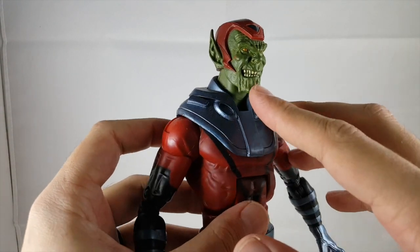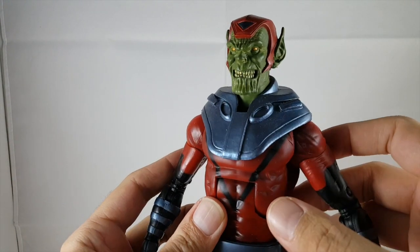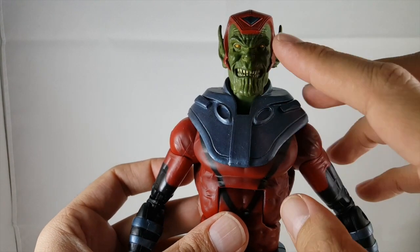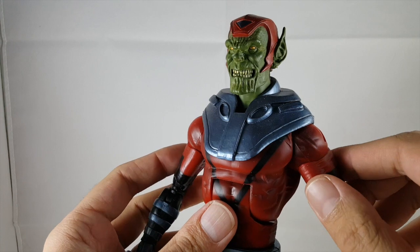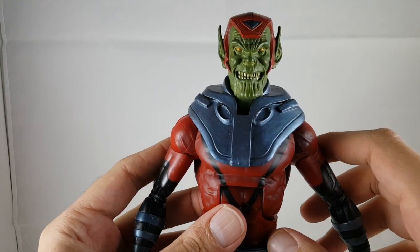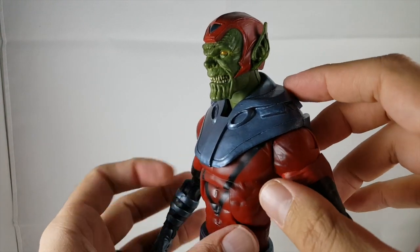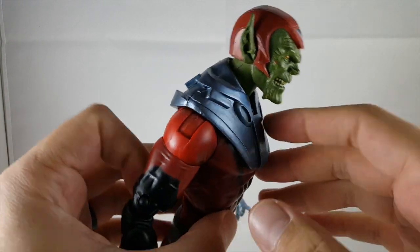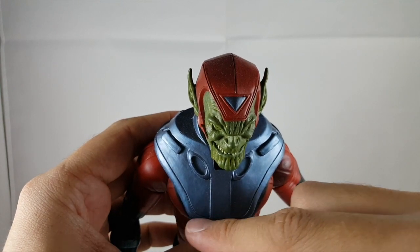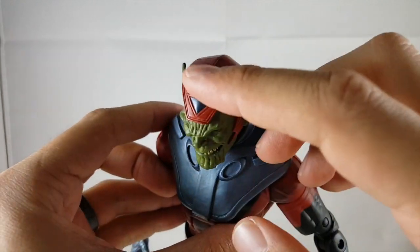First off we'll look at the head sculpt. Mine's got a little bit of red paint on the cheek, but ignore that. He's got an awesome head sculpt — I love the way the Skrull looks, all the wrinkles on his chin, the lining. He's got those very shiny gold eyes and a very creepy grin, with long pointy ears. His helmet is nicely sculpted with a lighter blue triangle on top, all nicely raised and sculpted.